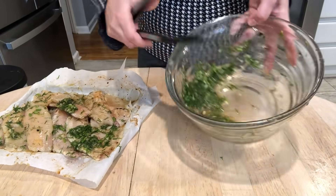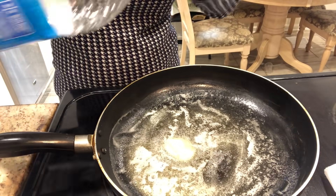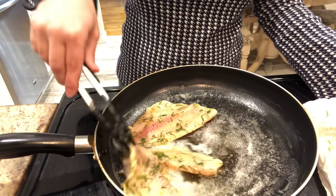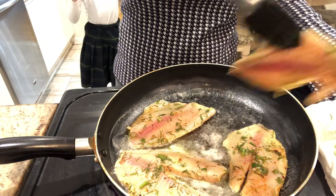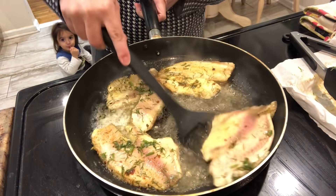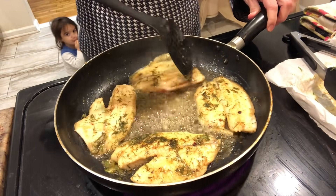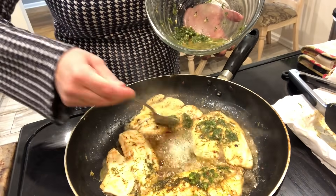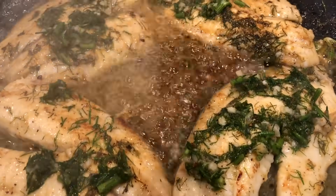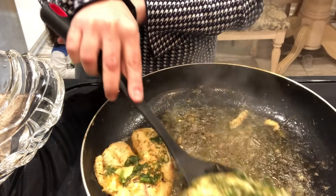Whatever marinade you have left over, do not discard it — we will be putting it to very good use at the very end. To fry up the fish, I take about a tablespoon or two of butter and place it into a skillet and add in about a tablespoon of any other type of oil. This is just to prevent the butter from burning. I place the fish down, fry it on one side until it has a very nice color, and then flip it over and do the exact same thing on the other side.